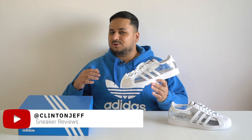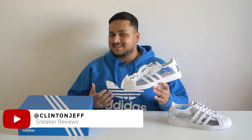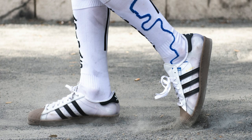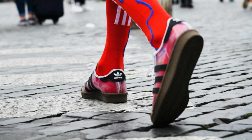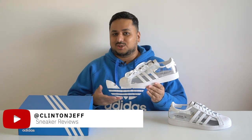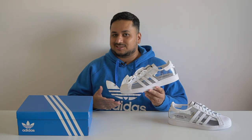Hey guys, this is Clinton Jeff. Remember those transparent Blondie Superstars that dropped way back in 2019? I really wanted a pair of those but they didn't drop here in Asia, and I didn't want to go through the stress of ordering them from StockX and paying import fees on top of that. So I held off on buying a pair on resale — imagine my surprise to see Adidas drop a GR version of that shoe on adidas.com, where it's still sitting even now. Today we're checking out the transparent Adidas Superstars.